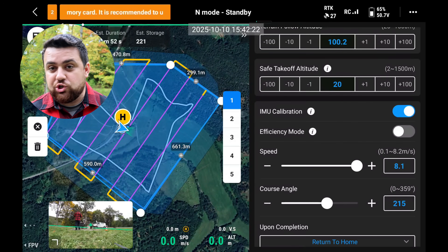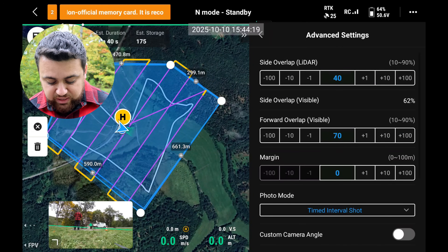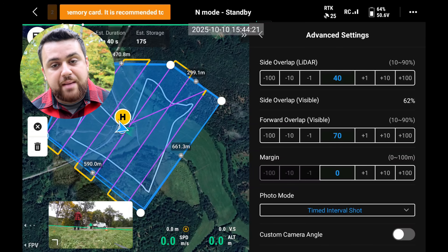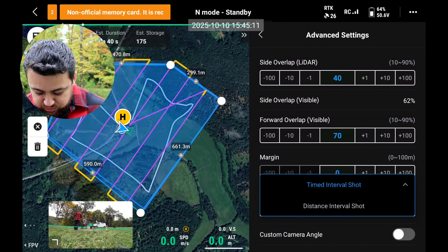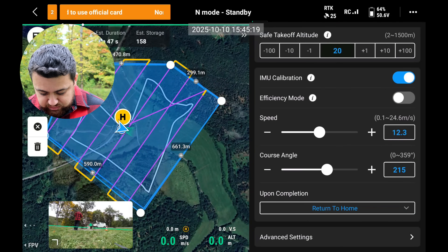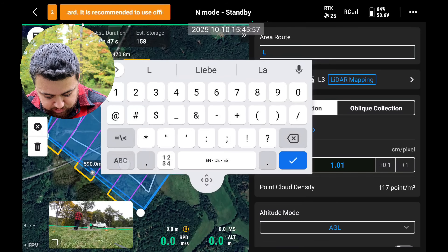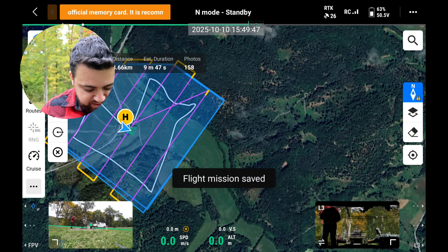We're going to do an IMU calibration to ensure that our IMU is working. Some additional settings we can look at are the side lap and overlap of the LiDAR sensor — we'll keep that at 40%. I'm going to set the photo mode to distance interval and leave everything else as is. We're going to name our project L3 test. I'm going to save our project.